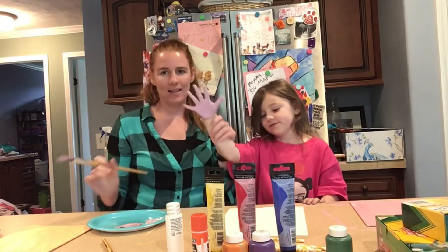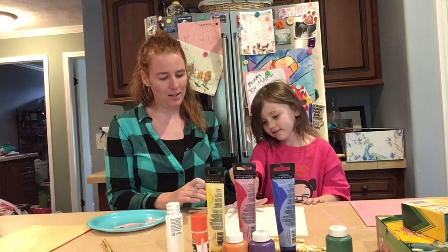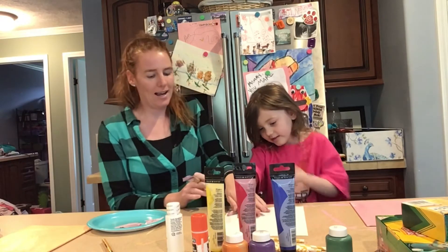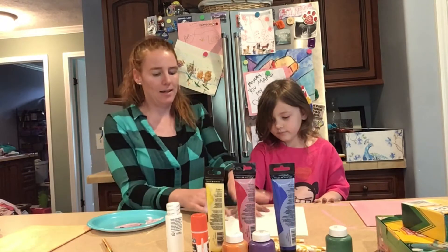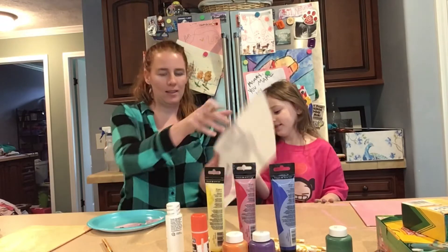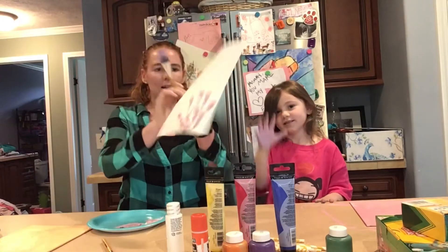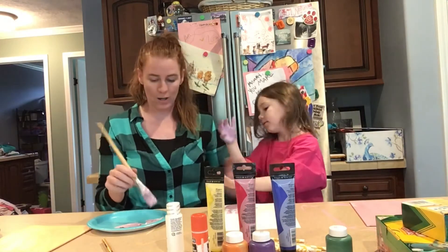Once their hand is covered in paint, have them position it where you want it on the paper and just press down. Don't let them move their fingers because then it won't look like a handprint. Now, pick up. Perfect. Right there is Kaelin's handprint. Now don't touch anything — give me your other hand. We're going to do the left hand now as well.